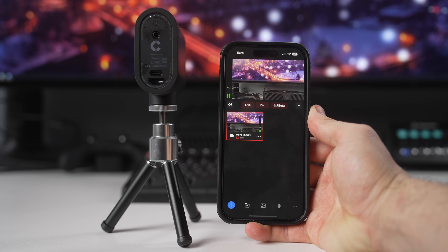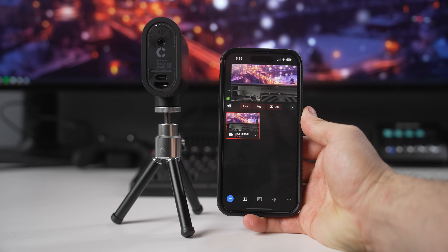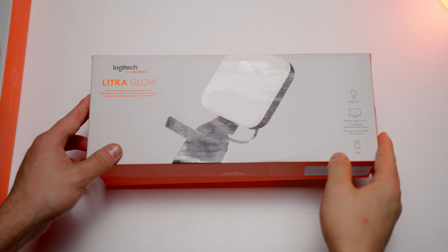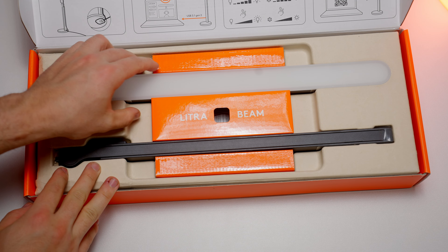Now that you sound good, you need to look good. A flexible, versatile, and good-looking webcam can make all the difference for your content creation and streams, which is why for this segment I'm using the Logitech StreamCam. This webcam captures video in full 1080p resolution at 60 frames per second, along with an intelligent exposure system that determines aperture and ISO to provide accurate skin tones. You can further tweak video settings in Logitech G Hub software.